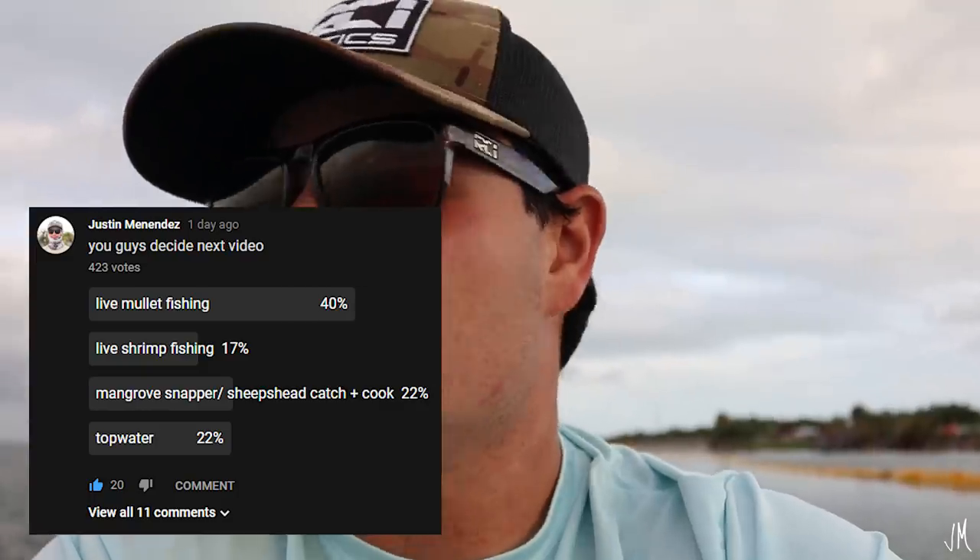But what we're going to be doing today is something quite different. We're going to start off the day throwing live shrimp — I have about three dozen live shrimp right now, and we're going to pitch them and be looking for mangrove snapper and sheepshead. I threw up a poll and most of you guys voted for live mullet, which we'll be doing in the next video. I just didn't feel like today was the right day because of the wind. I truly believe that live shrimp is basically the best way to catch fish, whether you're on a boat, bridge, or wading — live shrimp almost always works for almost every single species.